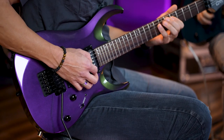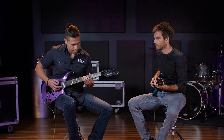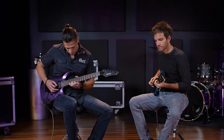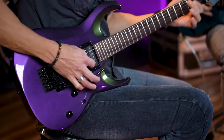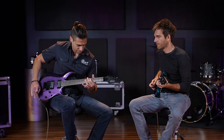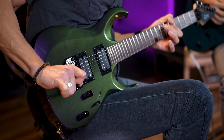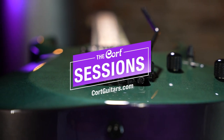Let's play one last thing together. Let's do it.